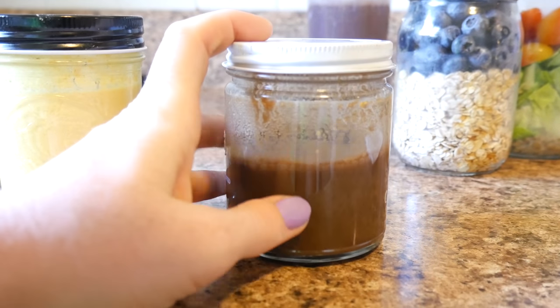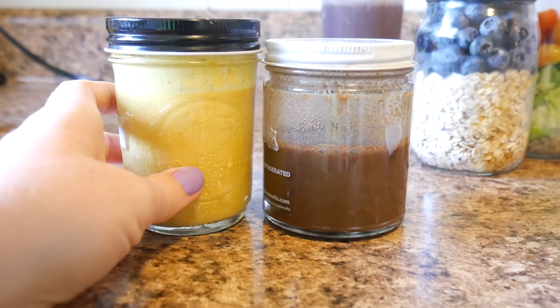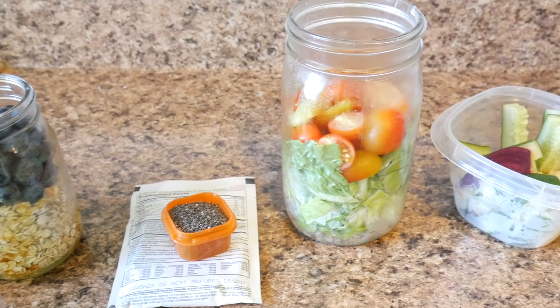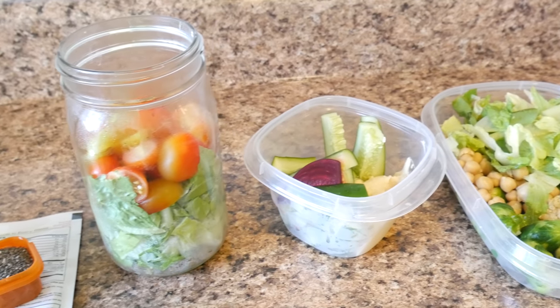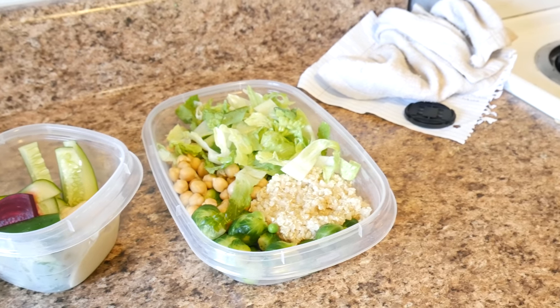So the tahini dressing is more of an Asian style for dinners, and the Dijon balsamic is a more tangy, zesty dressing for lunchtime — I'll just measure them out when I go to use them. So that's the finished meal prep: I have my oats, a superfood shake with chia and water in the afternoon or after a workout, then my salad and the hummus with cucumbers and beets, and then dinner for the night time. I just add the dressings on as I go.